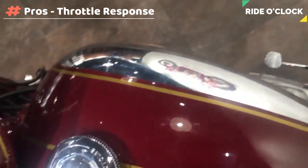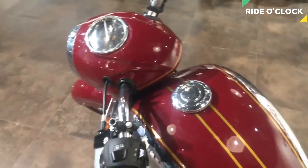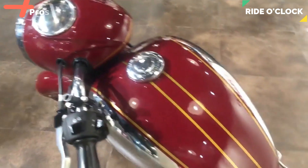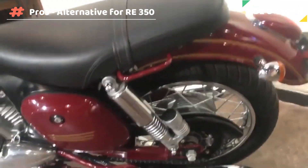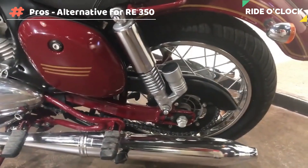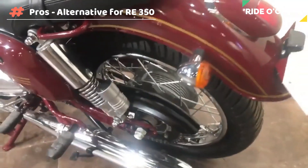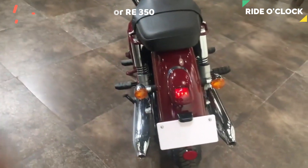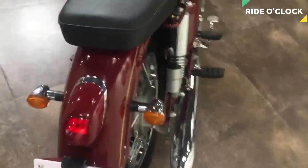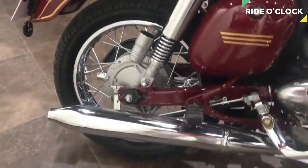This bike is a 100% classic 350 bike. Let's take a look at this bike. We can see this bike in the video.